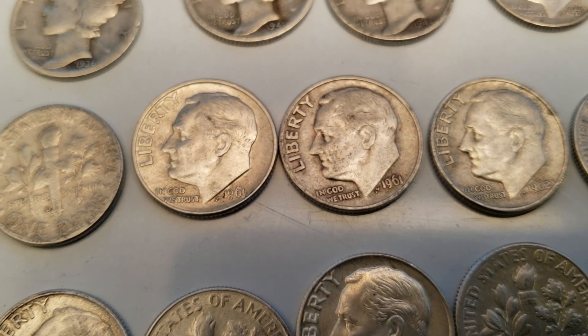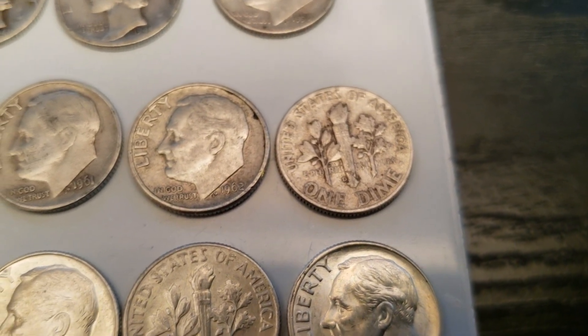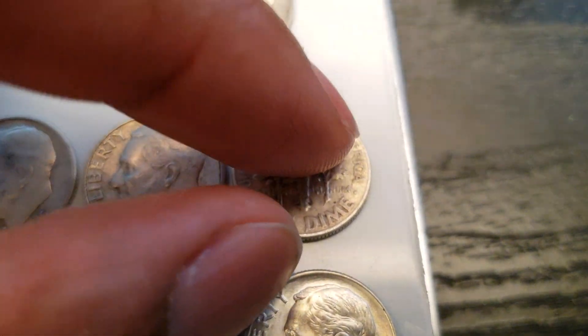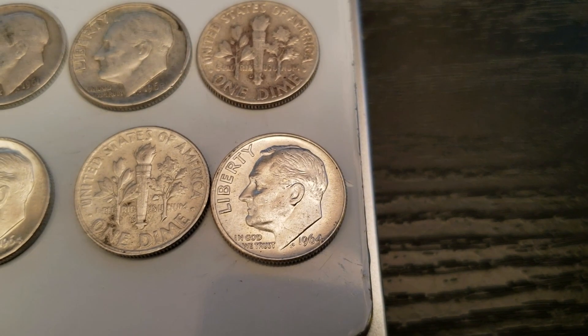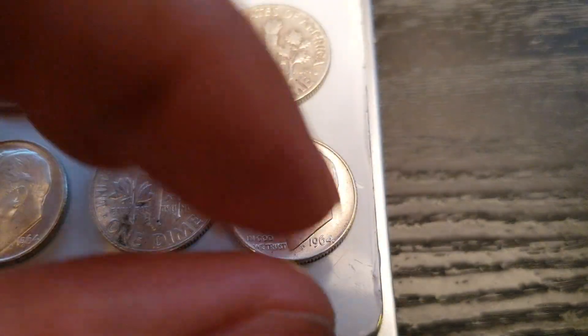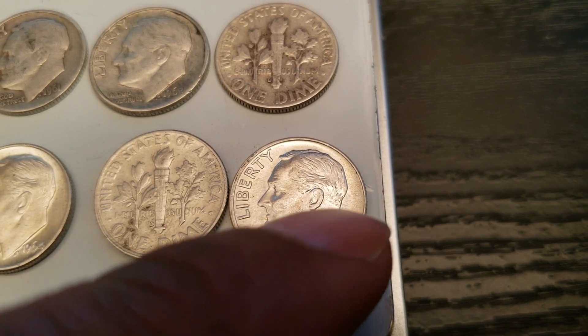Kind of see the same thing here. Cool — 61, two 61s. 62, this is flipped over. This is a 64. These are all 64s at the bottom. This is pretty clean though, I like this one. Kind of has that same wider rim there and it gets thinner over there.